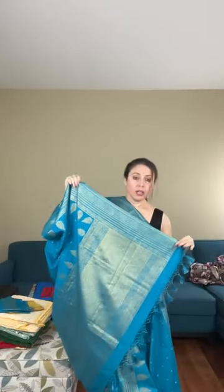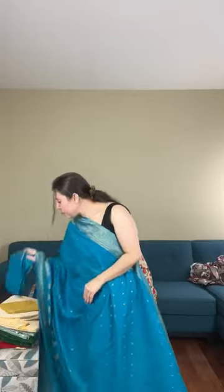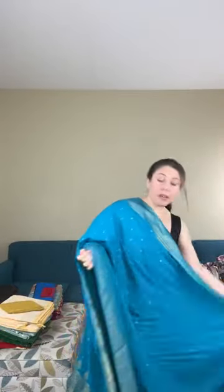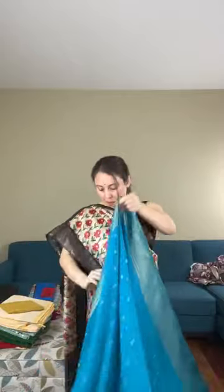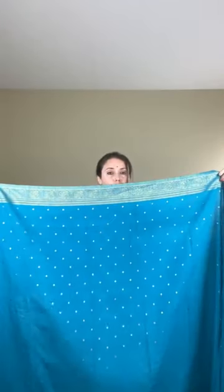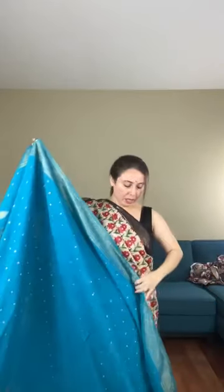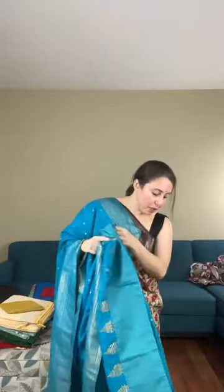The pallu is muted gold, and the saree comes with a matching turquoise blouse piece. The fabric is blended soft cotton banarasi. Both the top and lower borders are visible when worn. This is saree number two, priced at $98.